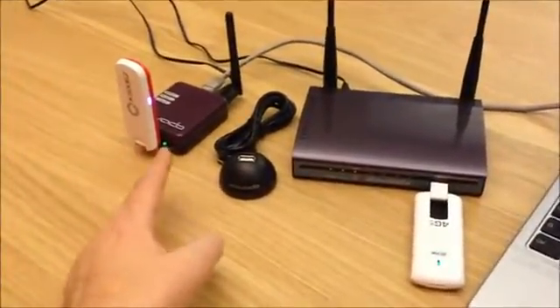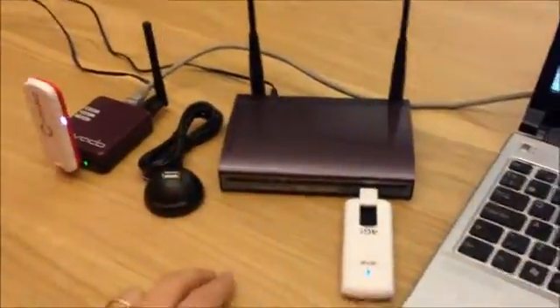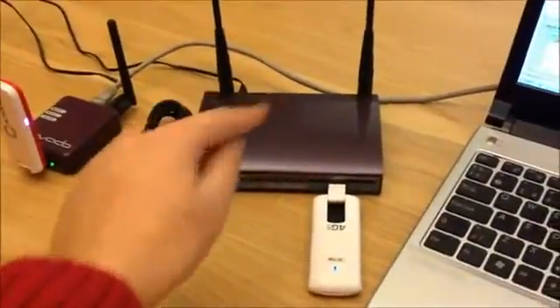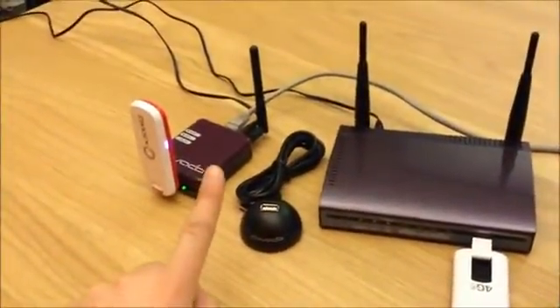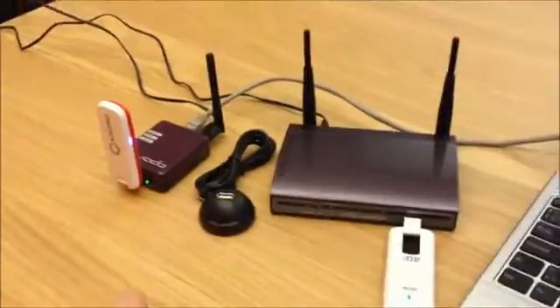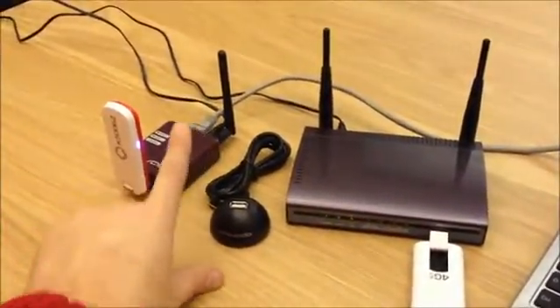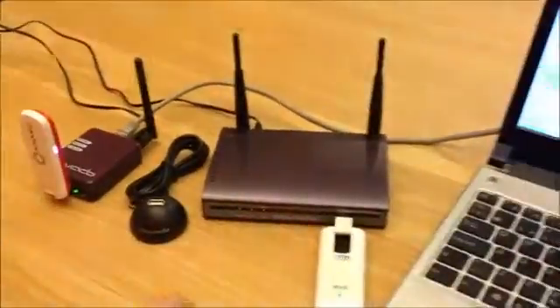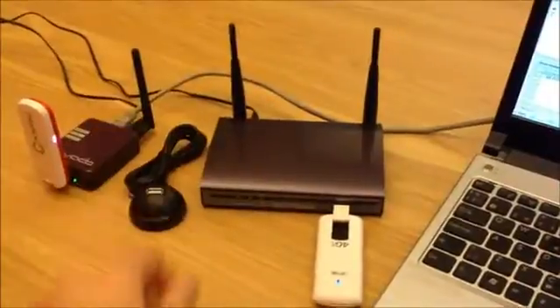To the left you have the Dovado Tiny, and here you have the Dovado Doma. The Doma has four Ethernet ports for LAN and one Ethernet port for WAN. The Tiny has one LAN port and one WAN port. Both routers have Wi-Fi — the Tiny has 150 megabit detachable antenna, and on the Doma you have 300 megabits with attached antennas.